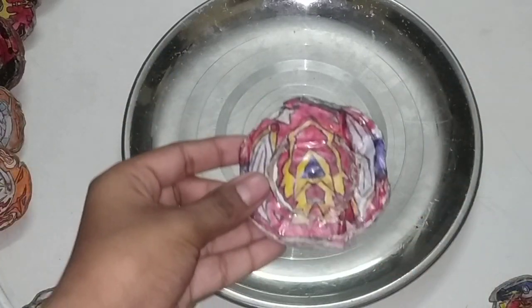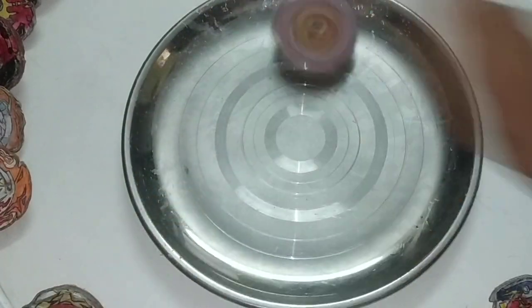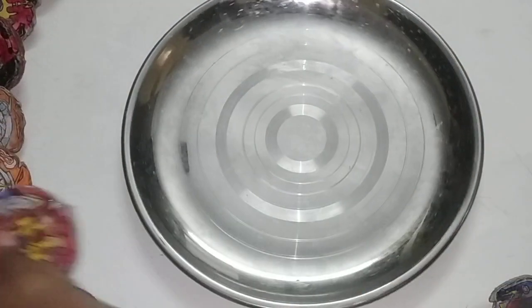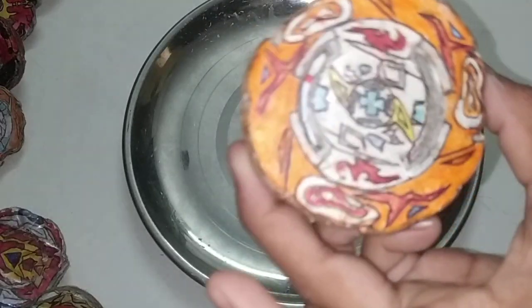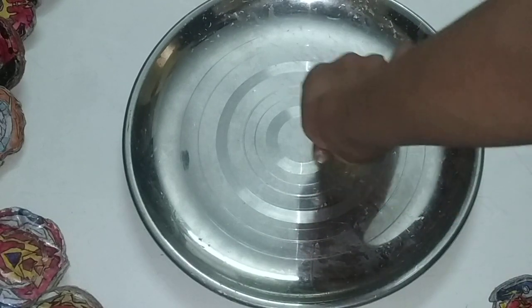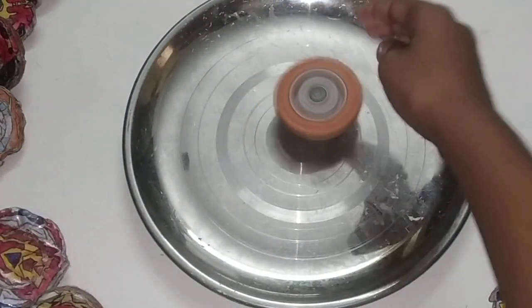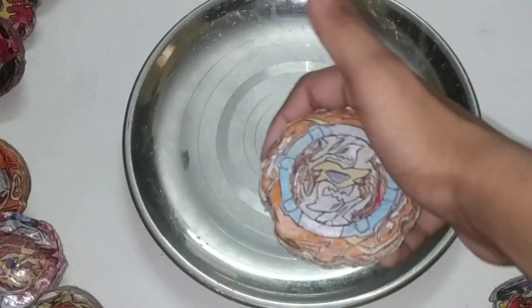And now, Turbo Achilles. And now, Glide Rock Tower. And now, World Spryzen.